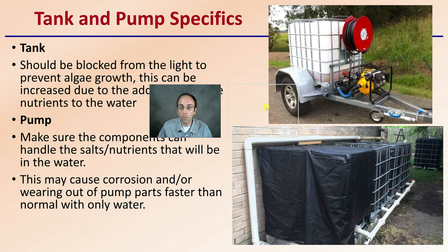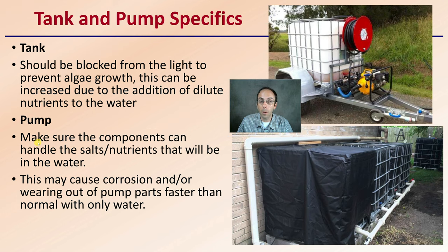Looking at the two components you would potentially need: the tank and the pump. The tank should be blocked from light to prevent algal growth, as algae growth can increase due to the addition of diluted nutrients in the water. You can see here somebody putting black tarp to block the light — spray painting the tank can also help, potentially heating it and preventing algae from growing on the inside.